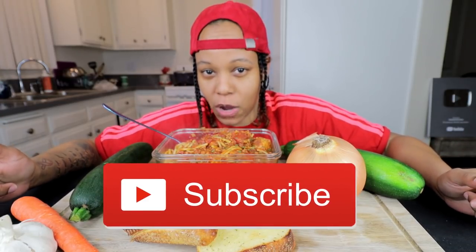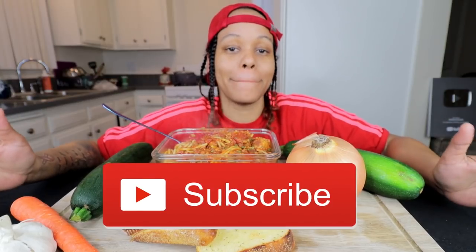What's up y'all? It's Tasha and I'm back with another video. Before I get into the video, I want to ask you guys to please thumbs this video up if you like it. Share, comment, subscribe if you are new here. Thank you for subscribing. Welcome to the family if you've been here before. Welcome back!